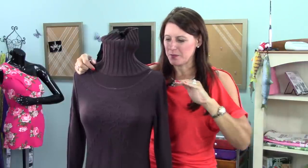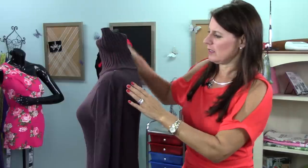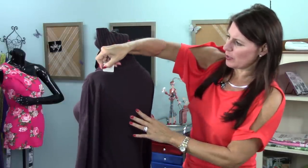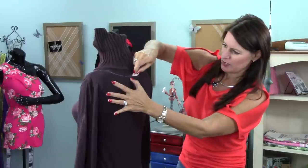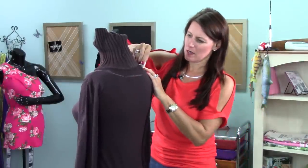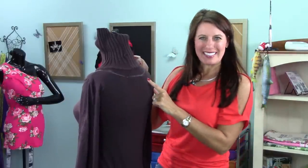That gives me a seam allowance where I can tuck the elastic inside. On the back side of the top, you'll want to follow the same lines, but it doesn't have to be as low if you don't want. I'm going to give myself a visual guide — that looks pretty good.